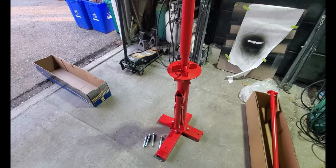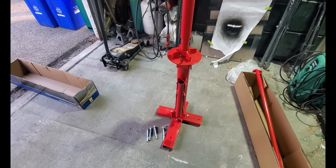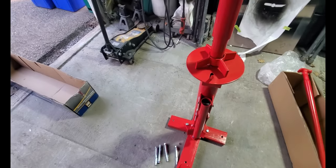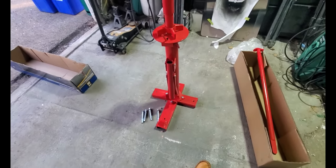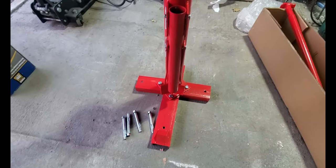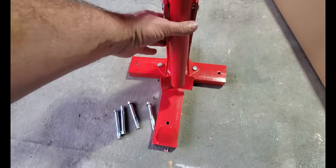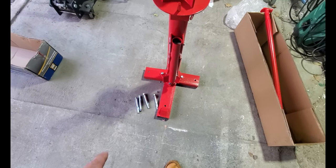All right, there it is — all assembled. It's really, really straightforward. It's literally about four or five pieces: a main piece, two side pieces, and an upper piece that just bolt together. Right away I notice poor workmanship — this is welded onto the post on an angle compared to what should be a 90-degree alignment.